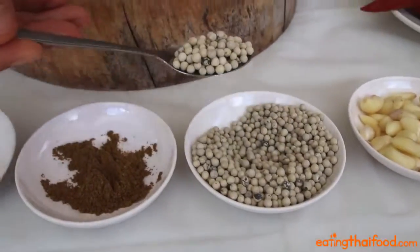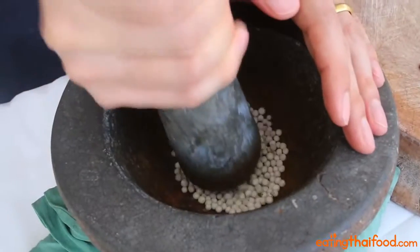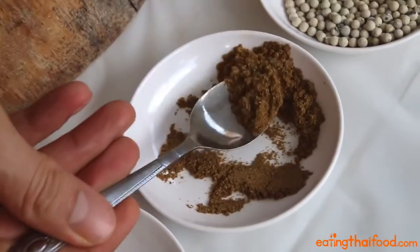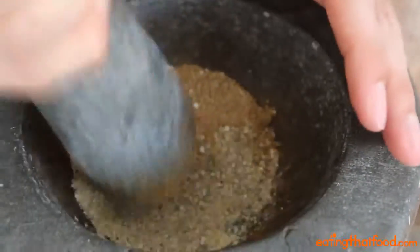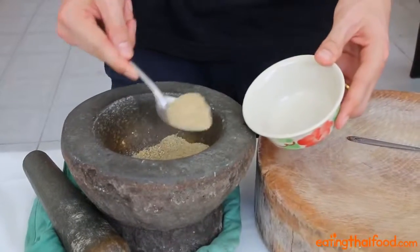Now we're going to first prepare the dry spices, so add three teaspoons of white peppercorns to your grinding mortar and first pound the pepper into a fine powder, which should take about three minutes or so. Next, add in about half a teaspoon of cumin powder and half a teaspoon of coriander powder, and pound for another minute to mix it all in. That's it for the dry spices. Put the mixture into a bowl and set it aside until later.